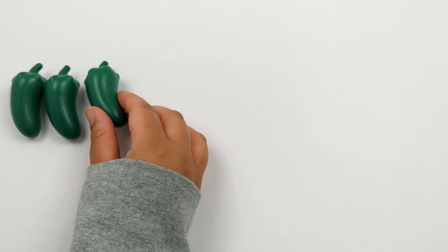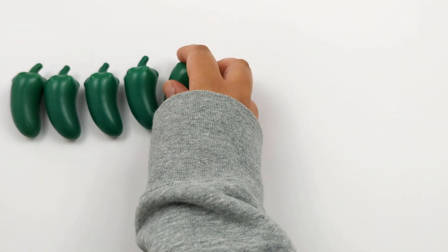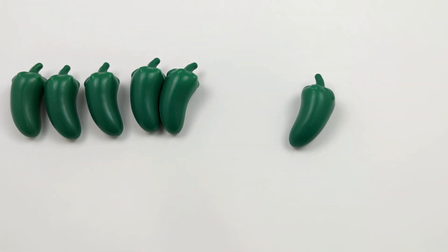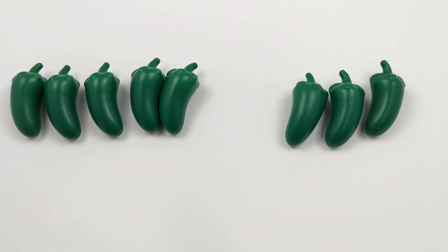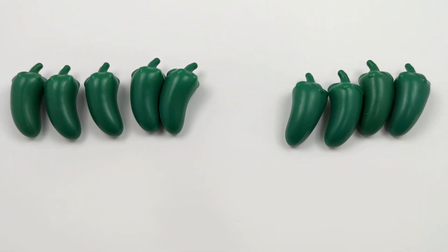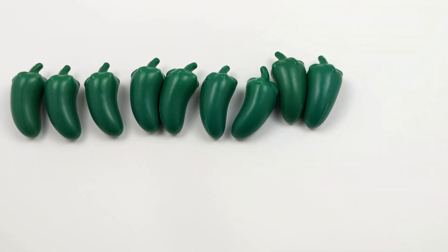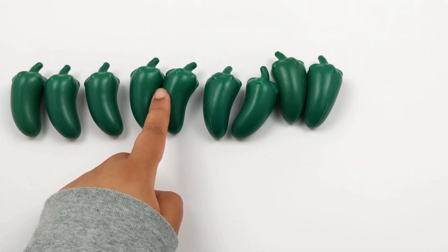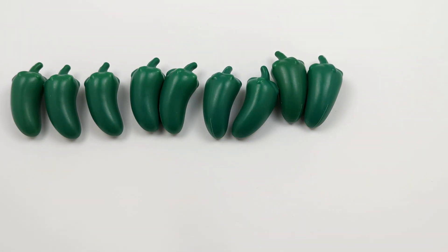Let's solve this equation using some peppers: 1, 2, 3, 4, 5 peppers. Now let's add 4 more: 1, 2, 3, 4. Let's count how many peppers we have all together: 1, 2, 3, 4, 5, 6, 7, 8, 9. 5 plus 4 equals 9.